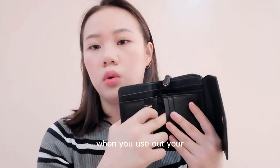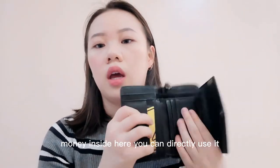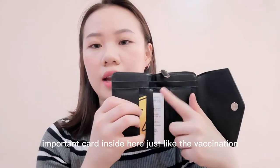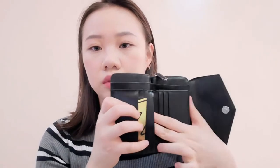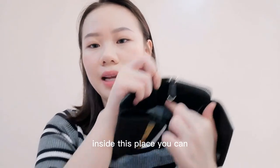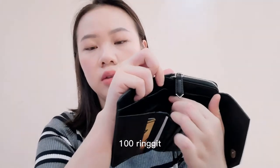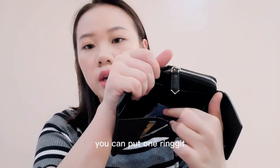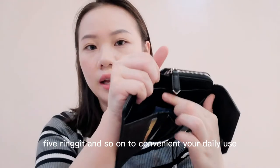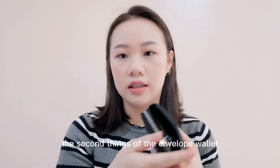When you need to use that money you can directly take it out. You can also put important cards inside here, like your vaccination card. This wallet has two places — this side you can put bigger notes like 50 ringgit or 100 ringgit, and this other side you can put 1 ringgit, 5 ringgit, and so on, for convenient daily use.